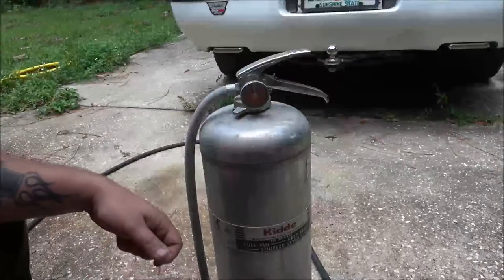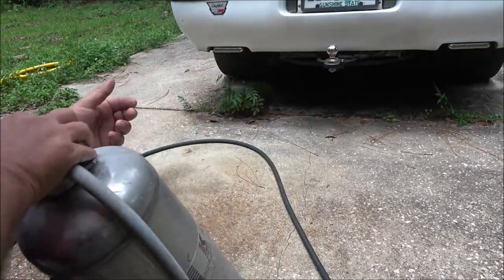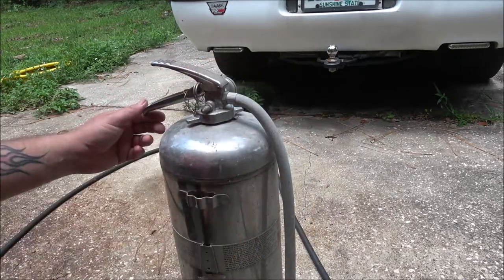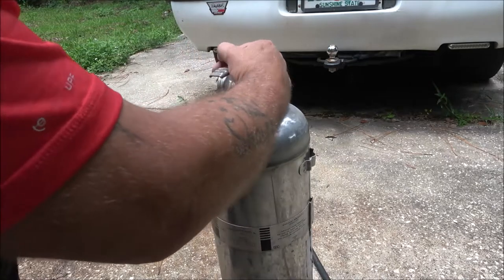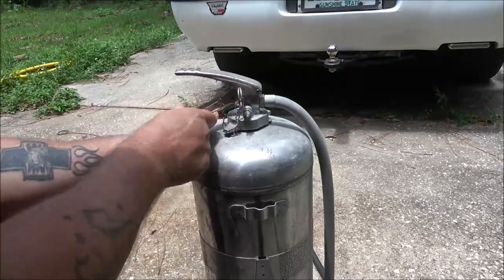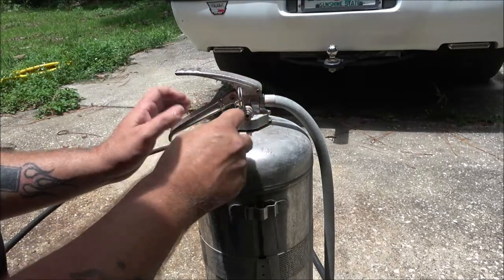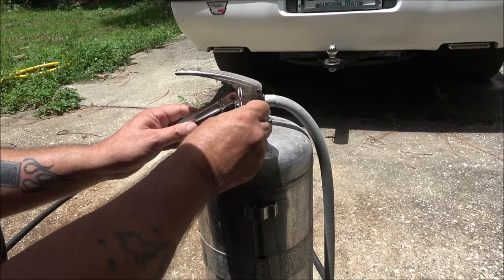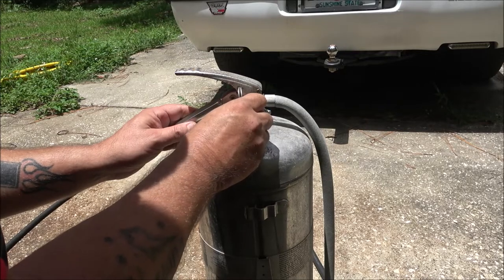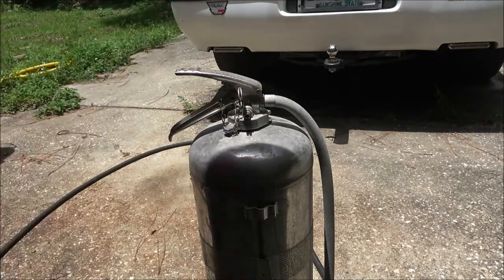This is a water or steam extinguisher — you can put steam or water in here. It sounds like and feels like it may have some water in it, but the gauge is not showing any pressure. Let's take this off. There's a little bit of pressure in it.